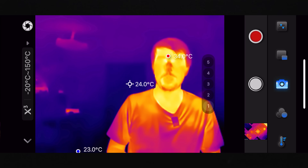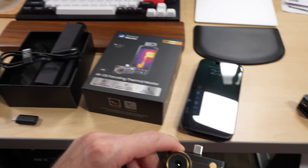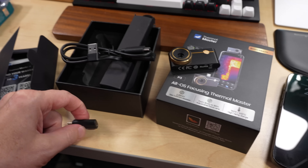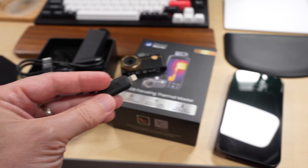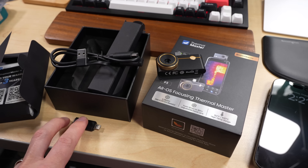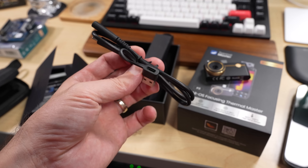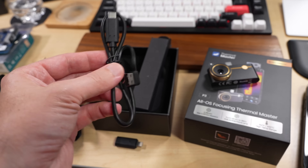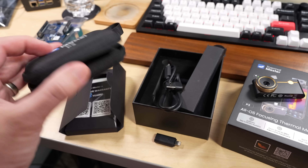Let me turn the lights back on and tell you a little more about it. The Thermal Master P3 plugs right into the bottom of your smartphone via USB-C. In the box it also came with a Lightning adapter, so if you have an older phone or iPad you could probably use it there — though I haven't tested that. It also came with a cable that lets you keep the sensor away from your phone if needed.